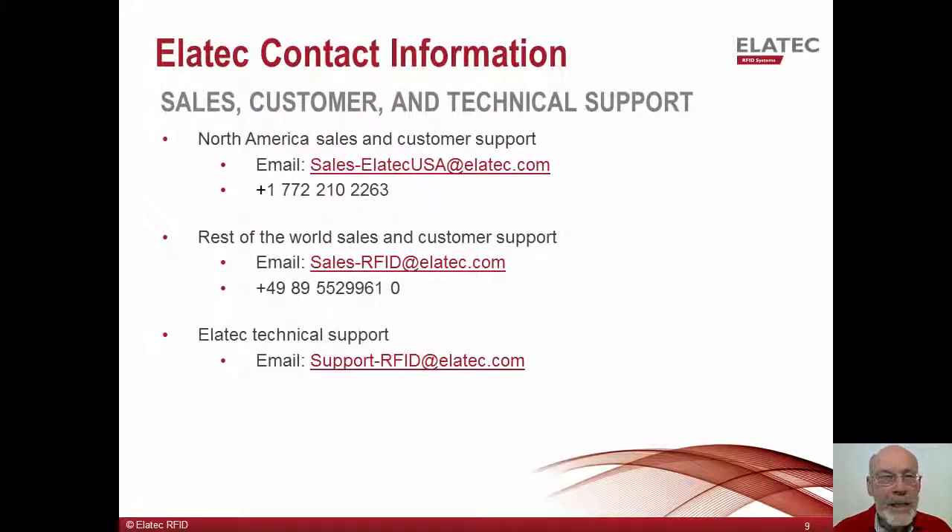Thank you for watching and listening to this presentation. If you have any questions, feel free to contact us via phone or email. Shown here is our contact information for the U.S. and for the rest of the world. Also shown is our email address for any support questions you may have. Thanks again for watching.